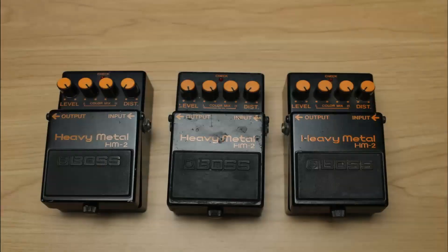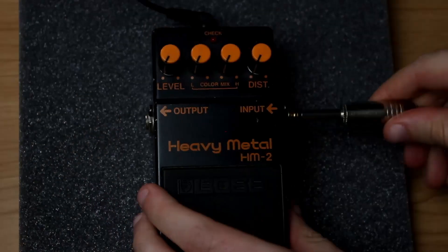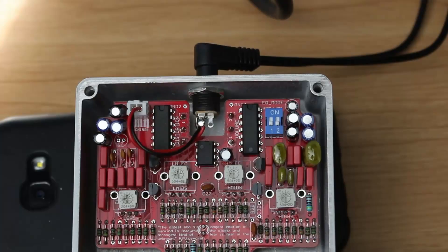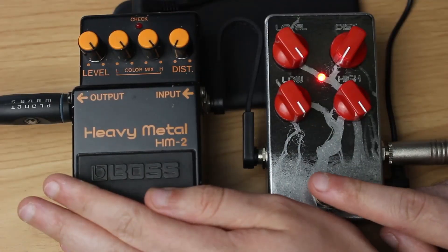Hello and welcome to today's video where I show you all my Lichtlamp pedals and how I use them. First of all we start with all my old Lichtlamp pedals, and we already start with one of my most favorite pedals of the year 2021.